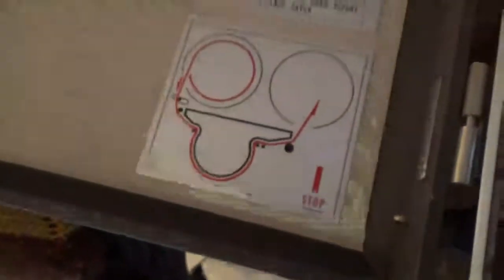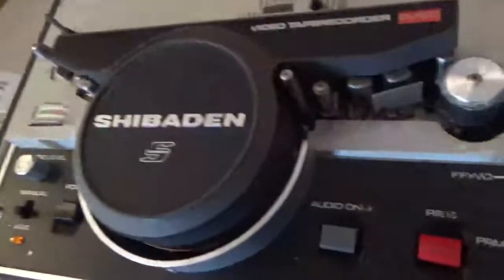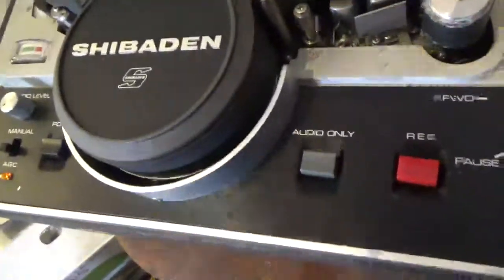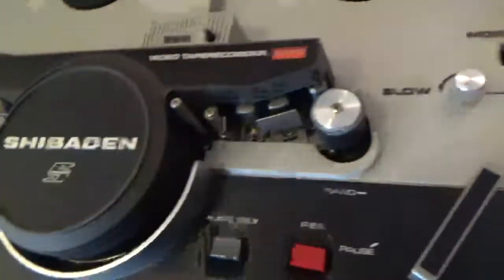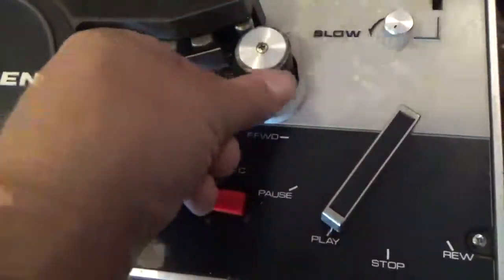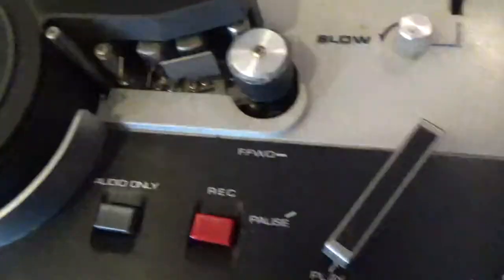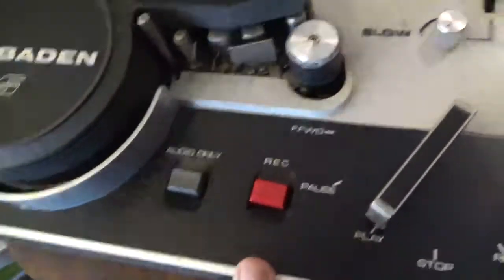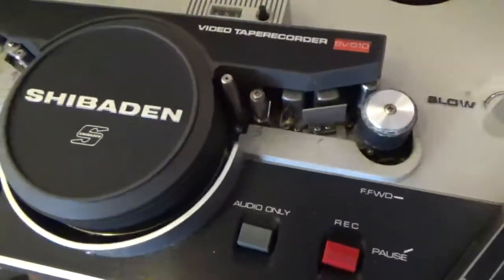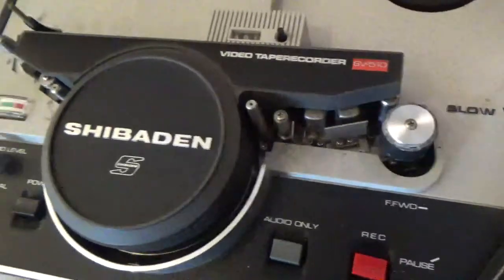That shows you how to thread it. Before I even attempt to power this up I'm going to blow it out with air. I'm going to take it apart and check the condition of the rubber reels and any belts it needs. This has to get cleaned — it's got some hard crusty stuff on it; the rubber itself is fine but it's got like paint or something on it. Let's see what I can do about cleaning it, then we'll take a look at the inside.